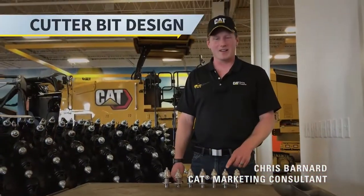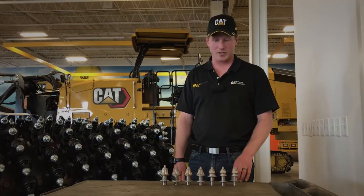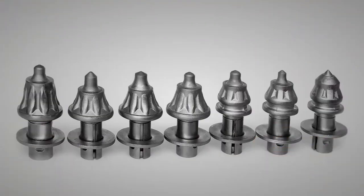Now I'd like to talk about our CAT carbide tools available for your milling and reclamation applications. We have seven tools available in CAT service parts for various applications.